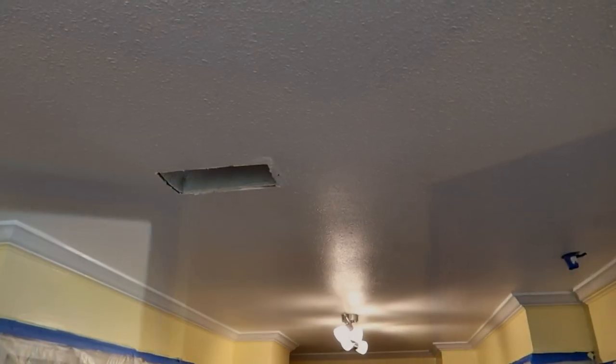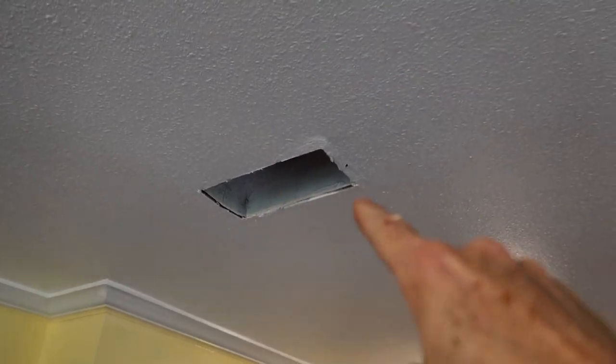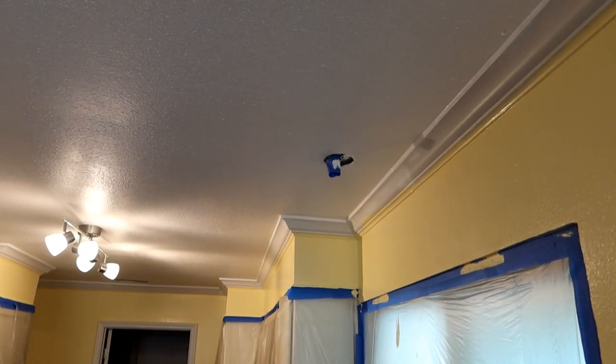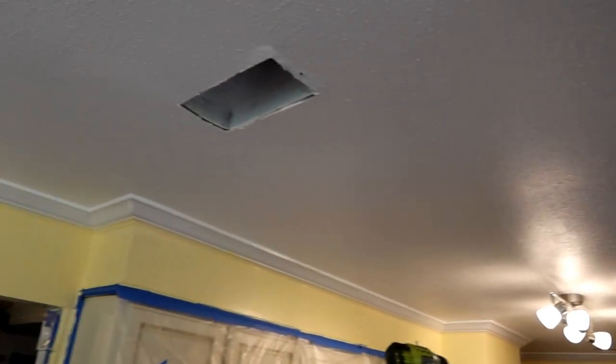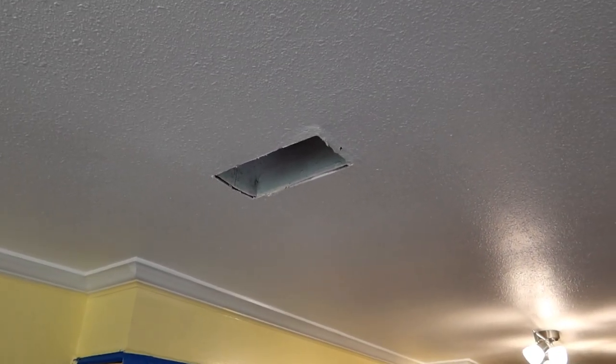Then we can start putting this room back together. Since I am done pretty much with the ceiling, I'm going to hang up the air conditioning registers and also re-hang the light over the sink. Neither of those things are going to be in the way at this point, so might as well do that now.